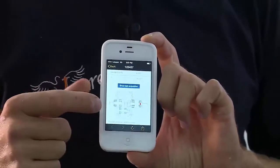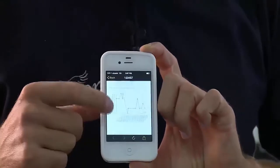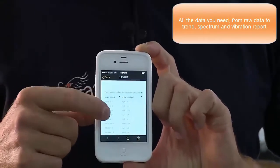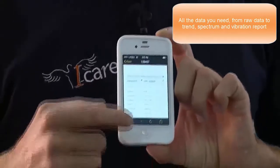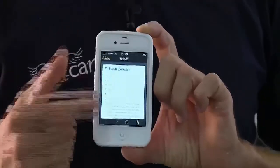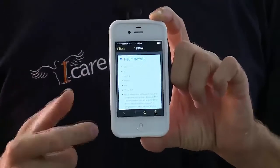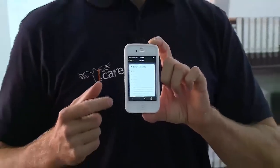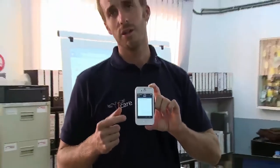If the sensor is installed in the wrong place, he can reposition it. He has a trend of the temperature, a trend of vibration in speed and G, a summary of all reports, and even the report done by a human being — a certified ISO level 2 engineer for vibration analysis.